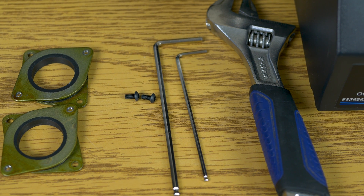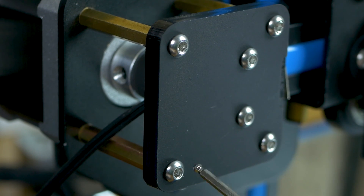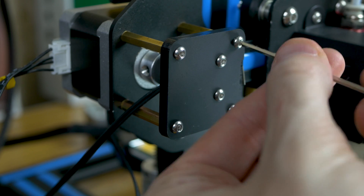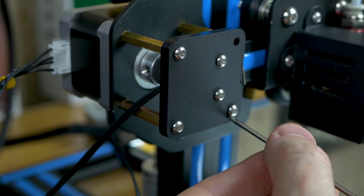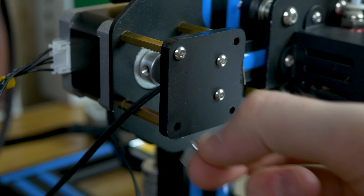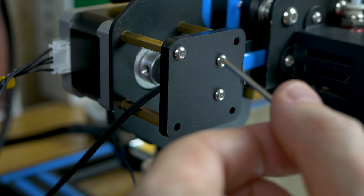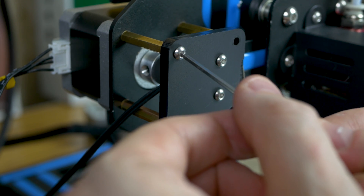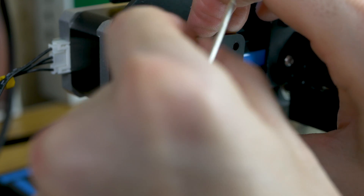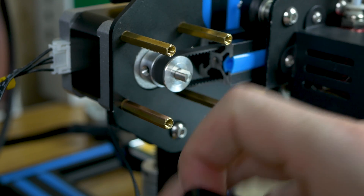The first thing we want to do is remove the four hex head screws around this plate here. When you get down to the last screw, go ahead and put your hand on the plate so it doesn't just drop. Then we can just let it hang down to the side.